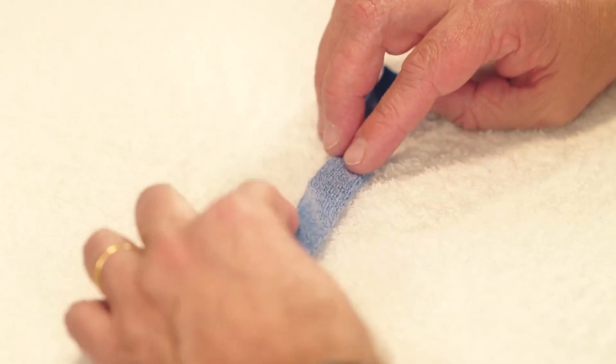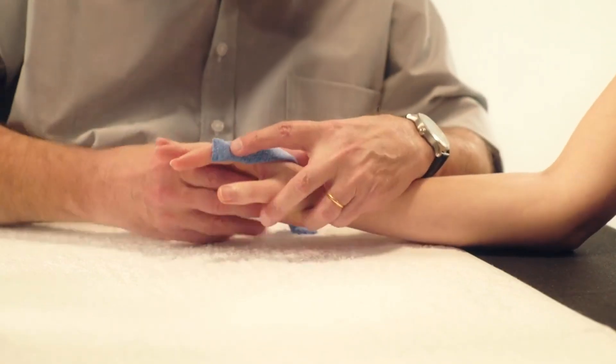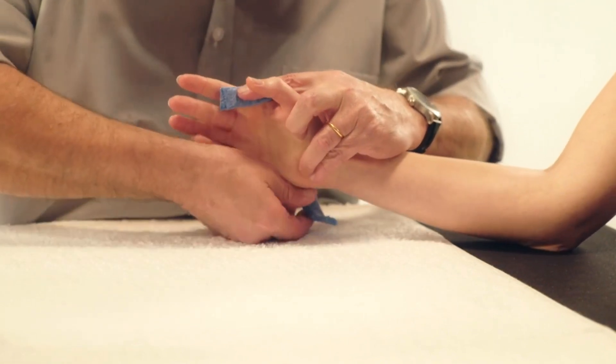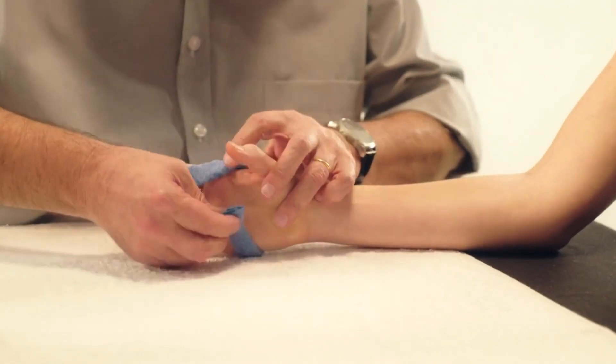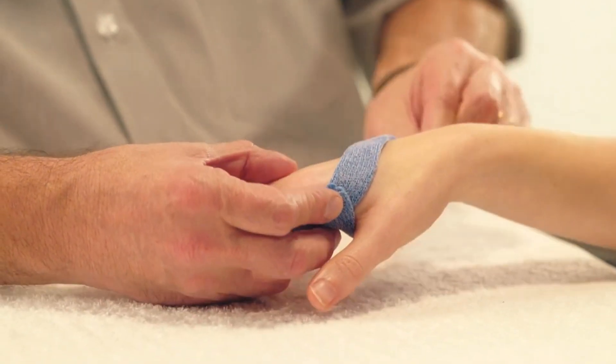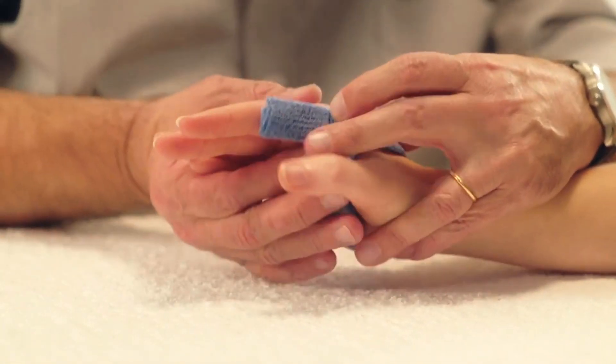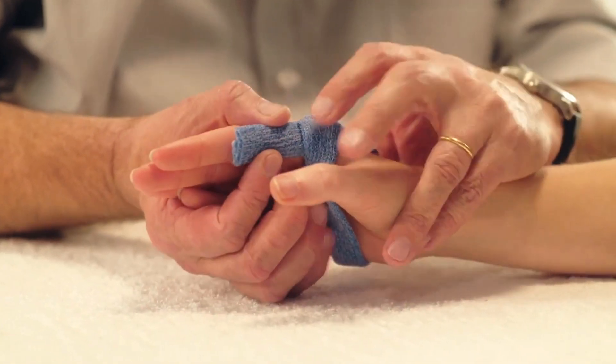Apply the Orphicast beginning from the lateral side of the index finger just below the PIP joint. Cover the dorsal surface of the metacarpals, then pass the material onto the palmar surface of the hand. Connect the two ends of material on the lateral side of the MCP joint of the index finger.